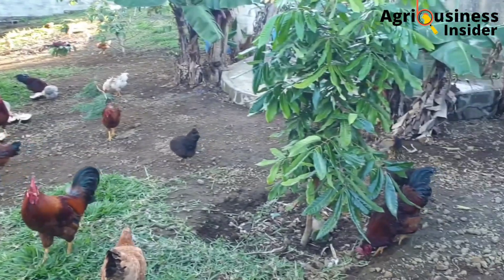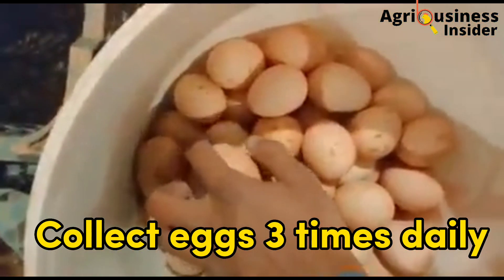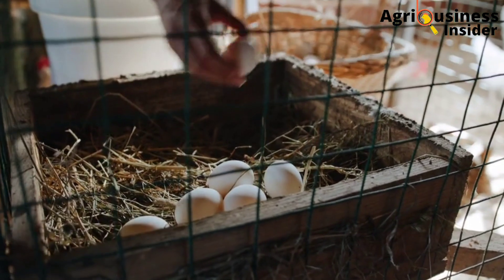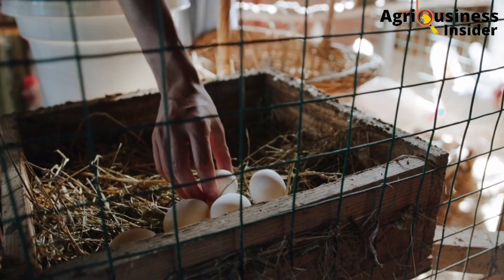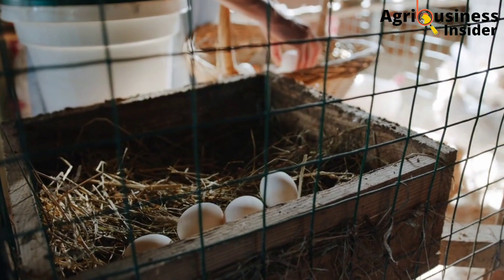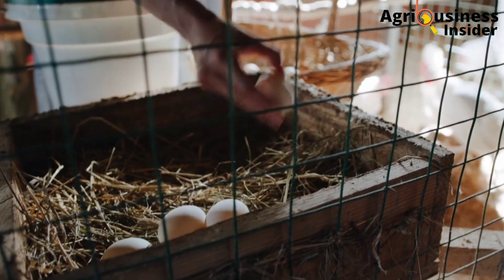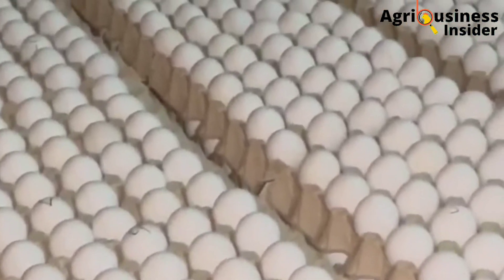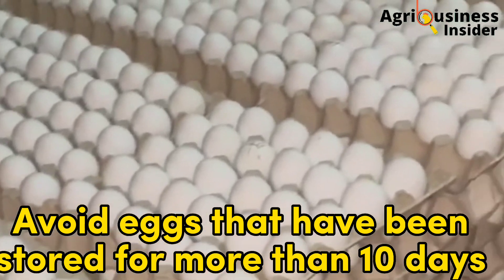Now let's talk about proper storage of eggs for incubation. Number one: eggs should be collected at least three times daily. During hot weather — 29 degrees Celsius and above — collect even five times daily. This prevents eggs from exposure to excessive heat, which lowers quality and hatchability. Frequent egg collection also prevents chickens from making them dirty.